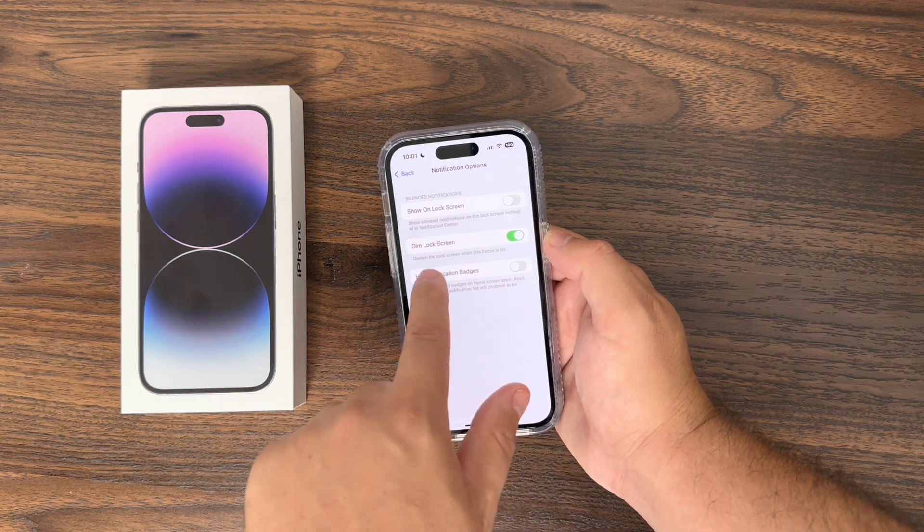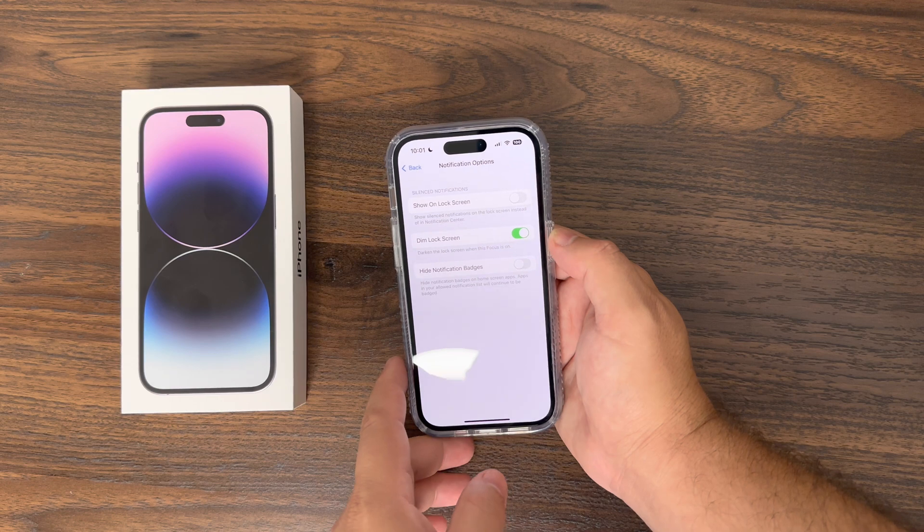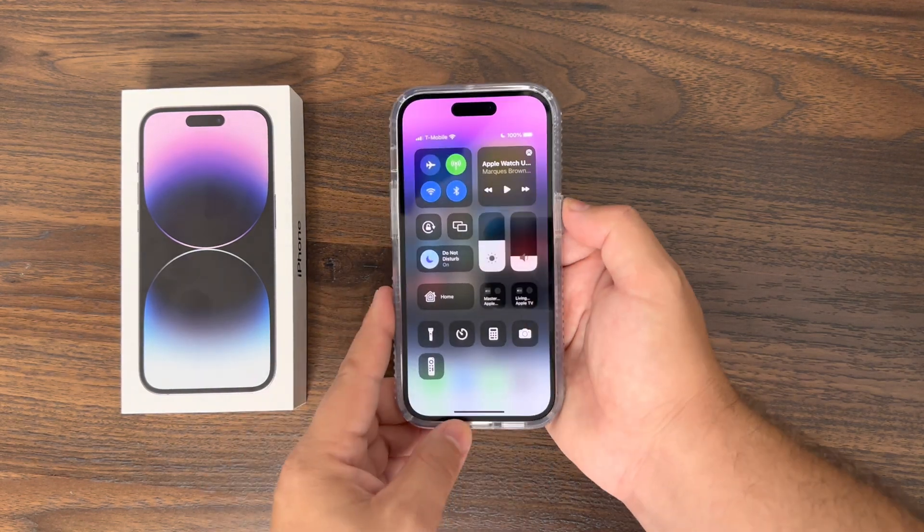Under Options, simply enable 'Dim Lock Screen.' When that is enabled, it says it will darken the lock screen when this Focus is on. Then turn on Do Not Disturb to activate it.